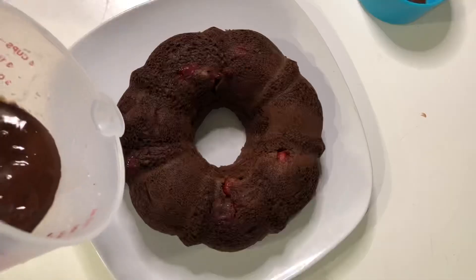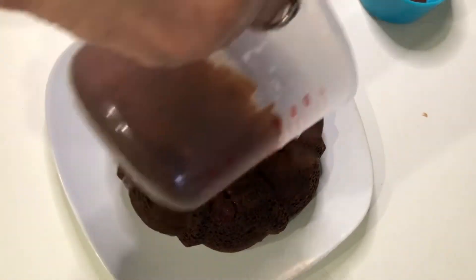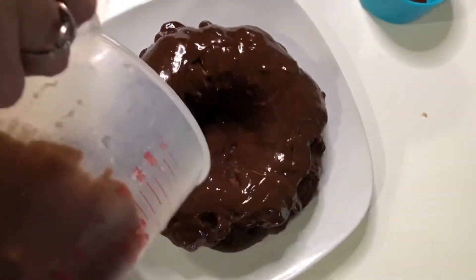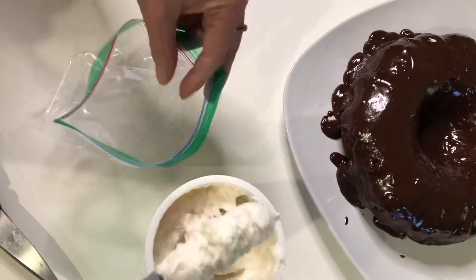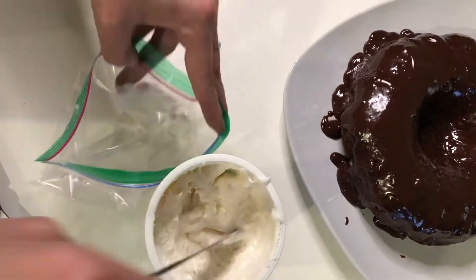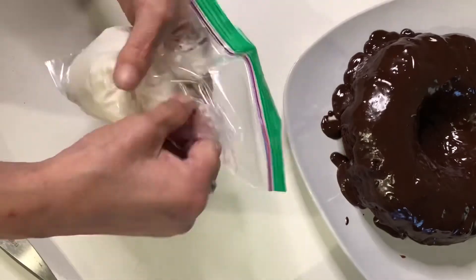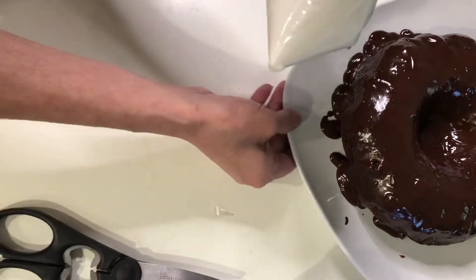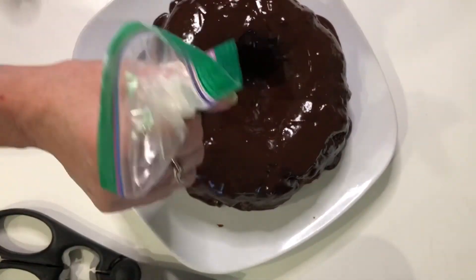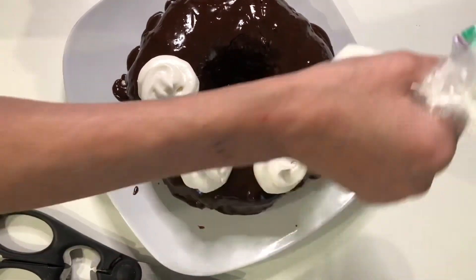Now we're going to take our ganache and just kind of drizzle it on. I tried to be fancy with some little zigzags, but I just went a little crazy and went for it. Now that it looks like a great big donut, I figure I should dress it up a little bit. I have some whipped frosting and I'm going to put it in a Ziploc baggie since I can't find my piping bags. Just snip the corner and put a couple of little swirls on there, then add the maraschino cherries right on top to make it look a little more pretty.